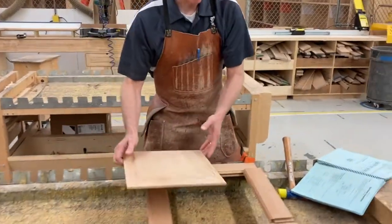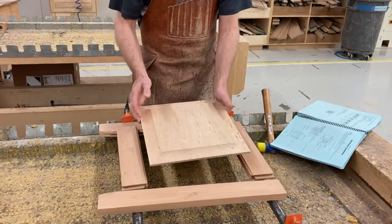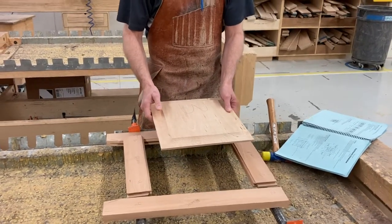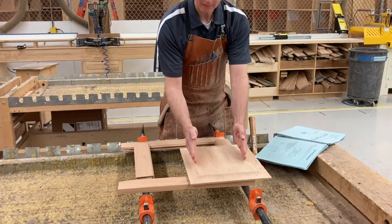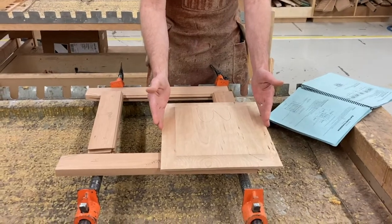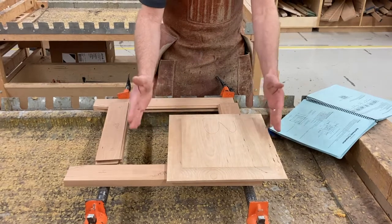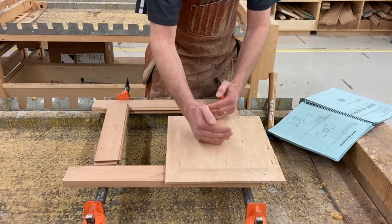Now let's talk a little bit about the theory of a frame and panel. It's a very decorative, beautiful way of doing woodworking, but it has more to do with the practicality of this type of construction. Wood expands and contracts across the grain, and this particular panel could move as much as an eighth of an inch according to the humidity. When it's really humid and the air is full of water, it expands, and when it dries out it shrinks. So it's constantly doing that.